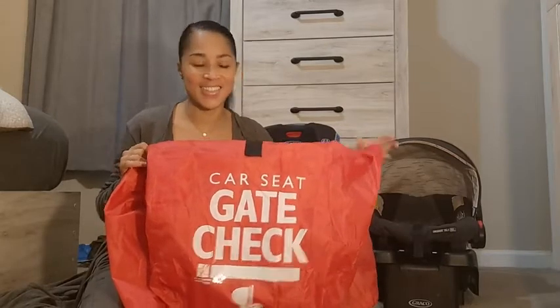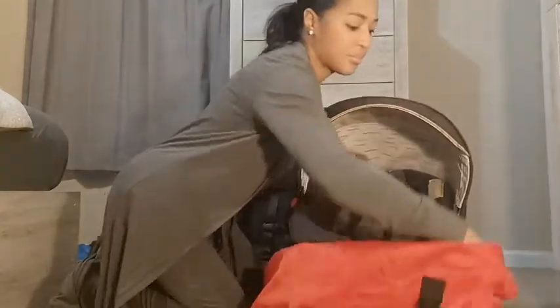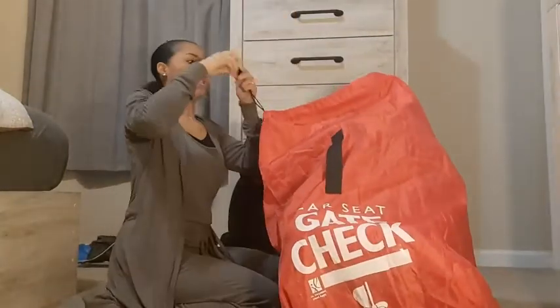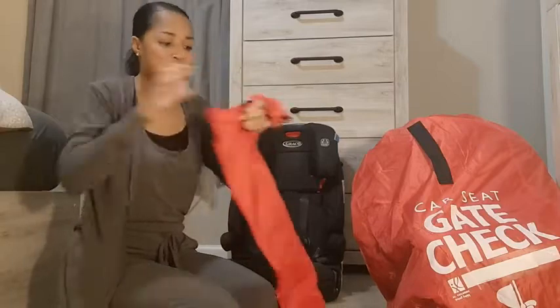Start by opening your gate check bag — you get a nice white base. Sit your car seat inside, and as you can see I'm putting in the infant car seat with the base attached. Pull your drawstring and you're ready to go. That's how it comes pre-packaged, wrapped in a tight little bag that is attached to your larger bag so you don't lose it.